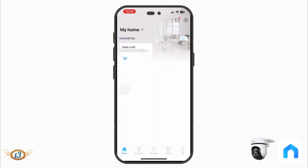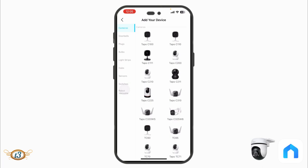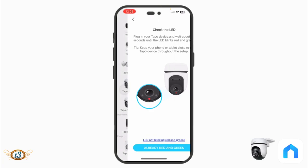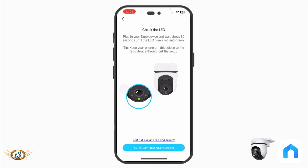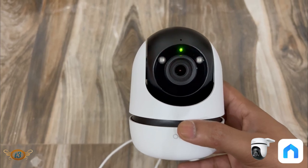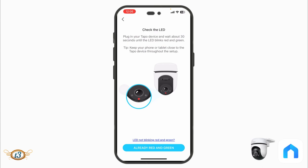After installing the Tapo app, sign in or register with your email ID. Then tap the plus icon to add a device, select the camera model — Tapo C500 — and tap on it. The app will ask you to keep your phone close to the camera throughout setup. The camera should be blinking red and green. If it is blinking red and green, tap 'Already red and green.' If not, you'll need to reset the camera.